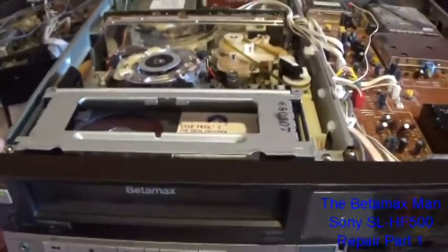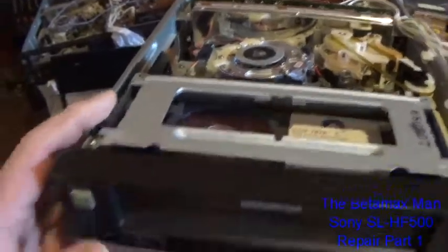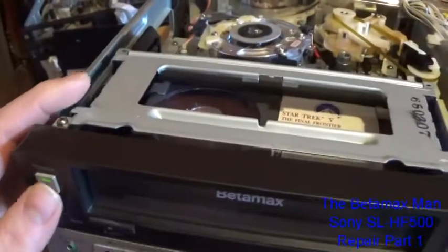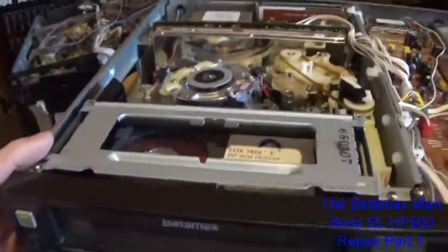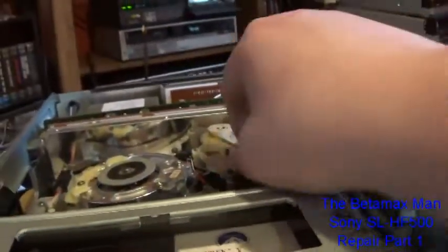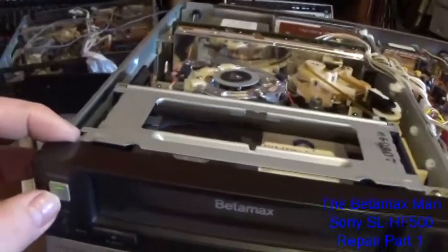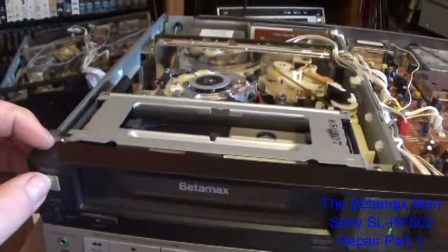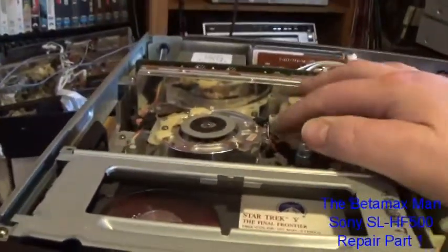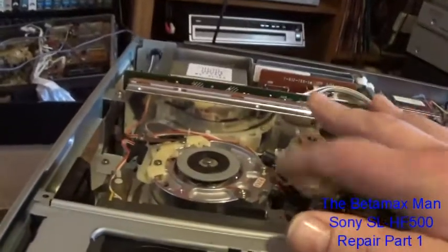I'm trying to figure out what exactly is going on. Okay, now it's threaded the tape in a little bit — it just sucked some of the tape back in. I'm going to manually start this thing back up and show you what the rewind and fast forward is doing. Let's power it off and load this back up. I think it's also skipping a tooth.